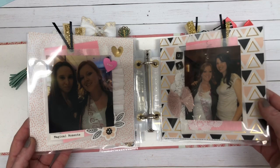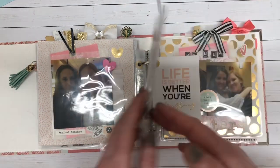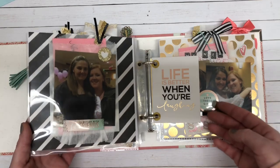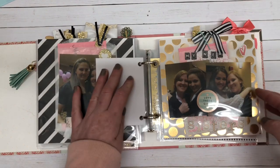I know the glare is awful. I did add a little cut apart where I will do some journaling.